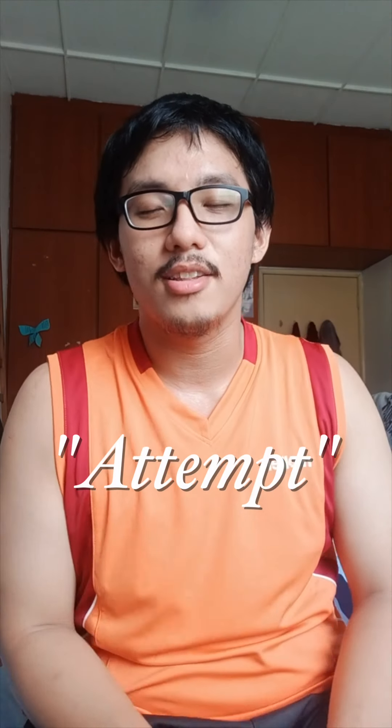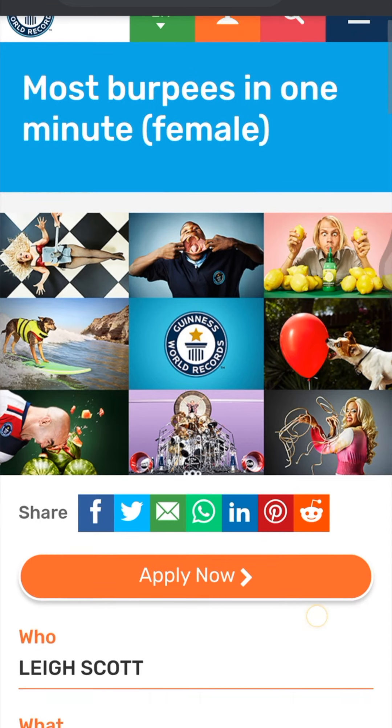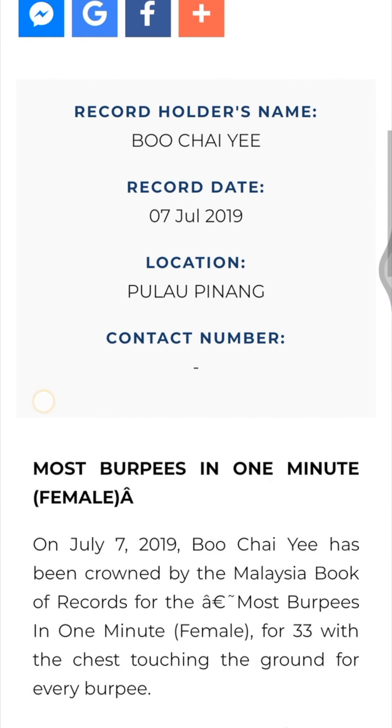So we're going to attempt — keyword: attempt — to break the world record or the Malaysian record for most burpees done in one minute. If I'm not wrong, the most burpees done in one minute for a male is 47 reps. For female, the world record goes to Lee Scott, having done 40 burpees in 60 seconds, which is two burpees in three seconds. For the Malaysian record, that's actually a record for a female but not a male, held by Bu Chai Yi in July 2019 — she did 33 burpees in one minute.